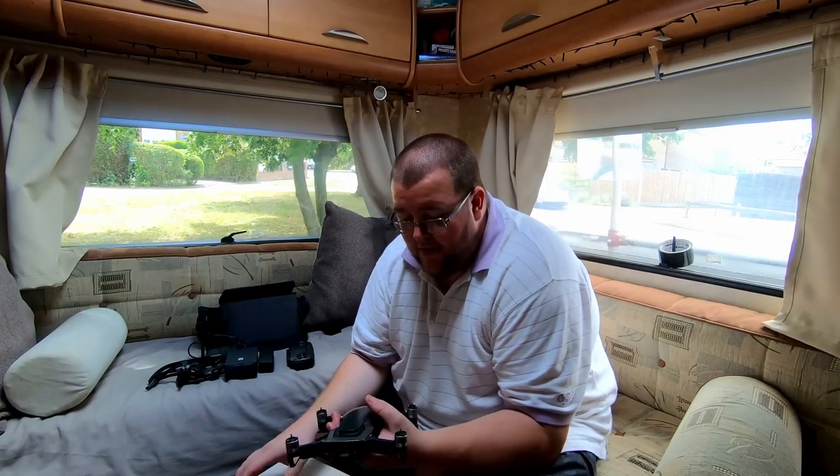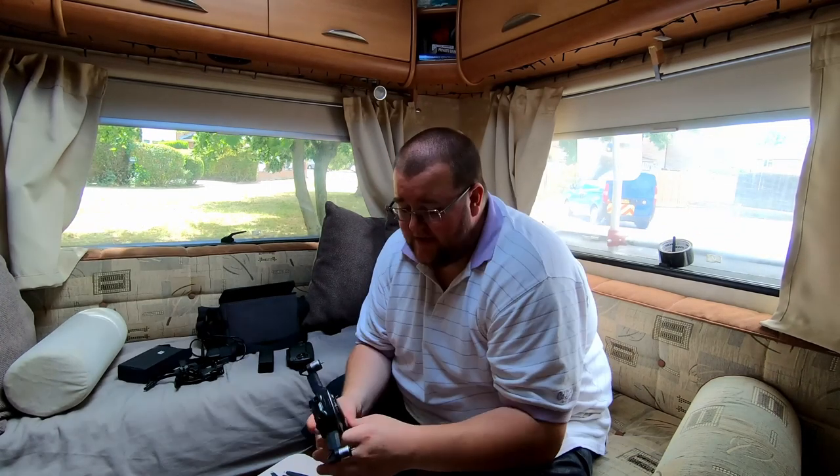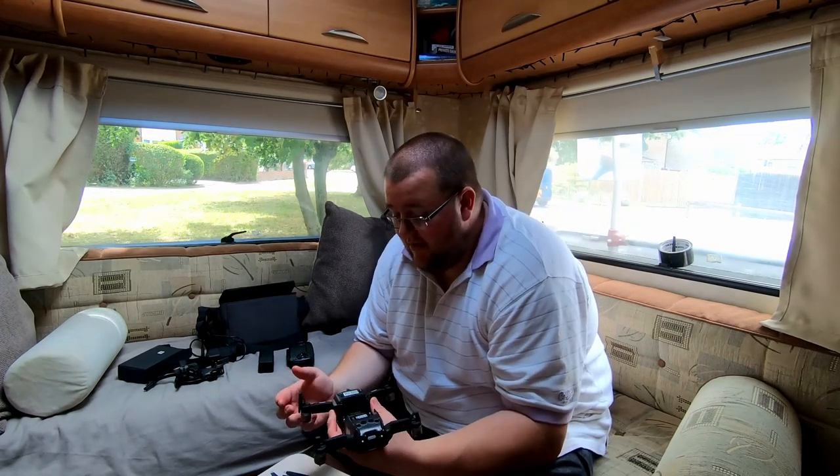I had messed up with the propellers — I put the wrong propellers on the wrong engines. DJI tested it, flew it for five minutes, it hovered, it flew, it responded, it landed, and there was no issue. They said it must be user error — using the wrong propellers. And I thought, well I've only used the propellers that came with it, so how have I used the wrong ones?